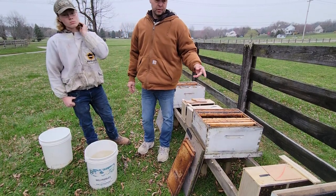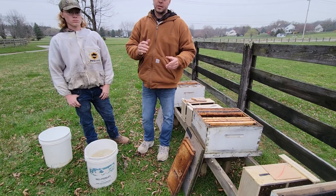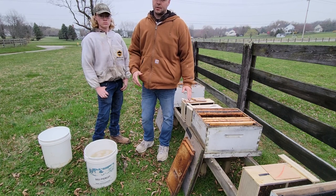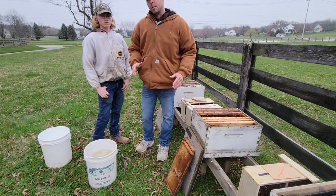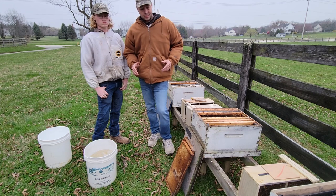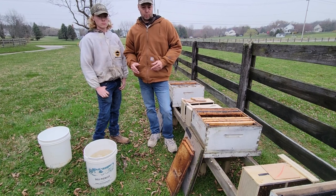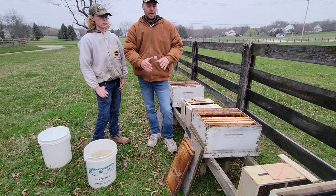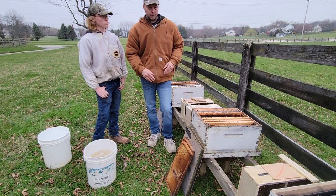That'll go into frame feeders. You can put it into mason jars on top. I don't love entrance feeders, but if that's what you've got, use it. Some people use baggy feeders — there are a thousand ways to feed. The important part, especially for today and the next few days with this weather, is that the bees need to be able to get to the feed and to the queen, which I'll show you when we get into the install.